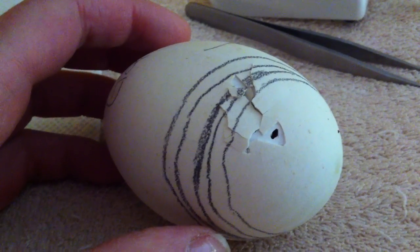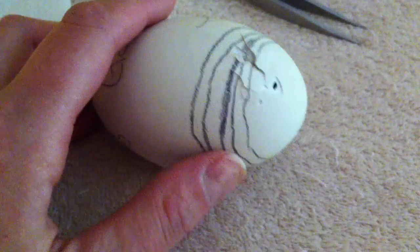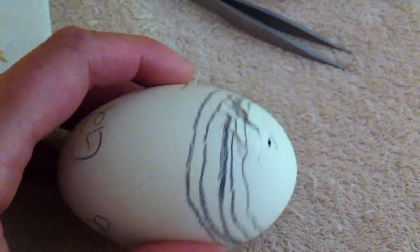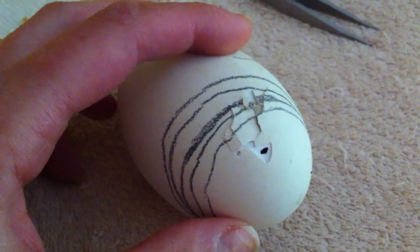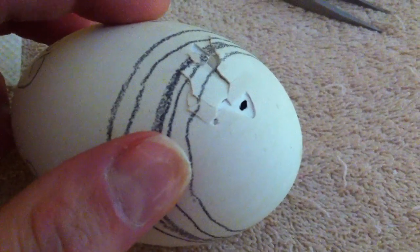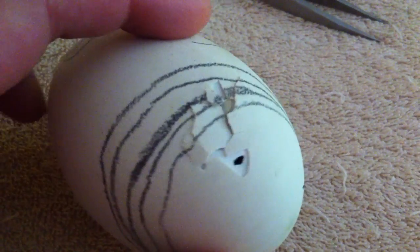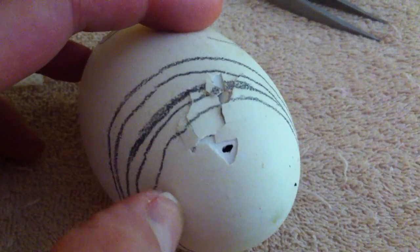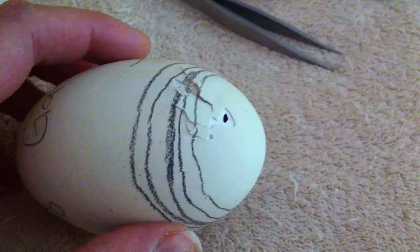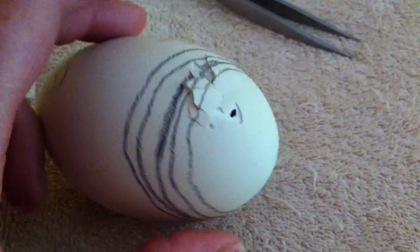She'll probably be an hour, maybe two. That's why I do an air hole. If you're going to do it, just be really careful the bird isn't underneath where you're popping the hole, and make it really, really tiny. All it's going to do is provide a tiny bit of extra oxygen into that air cell so that if they're having a harder time hatching, they can take a rest and breathe before they continue.